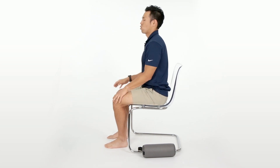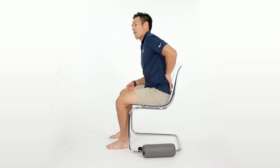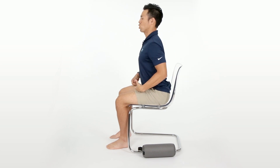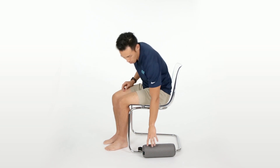Next, you want to make sure that your hips are way back in the chair comfortably. And then we want to discuss our low back position. You don't want to be too arched and you don't want to be too flat. What will help you out with that is a lumbar roll.